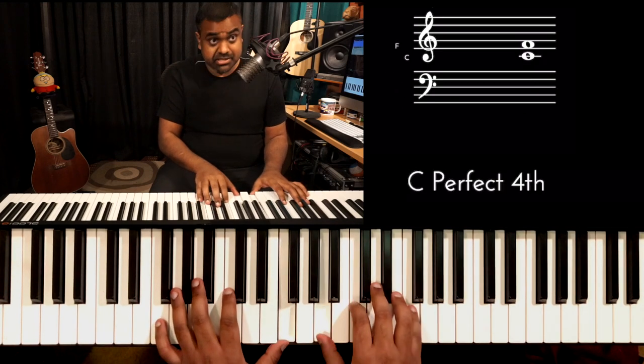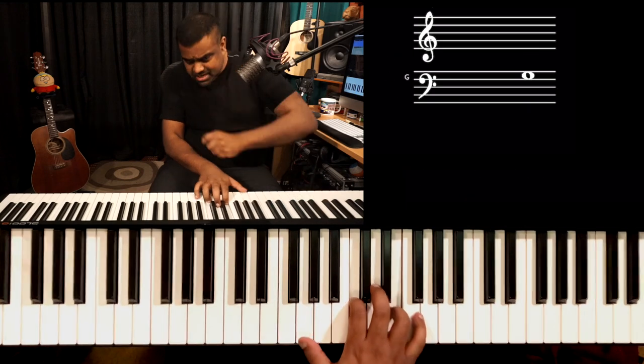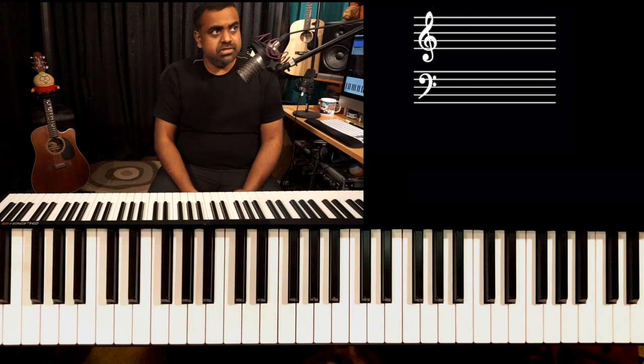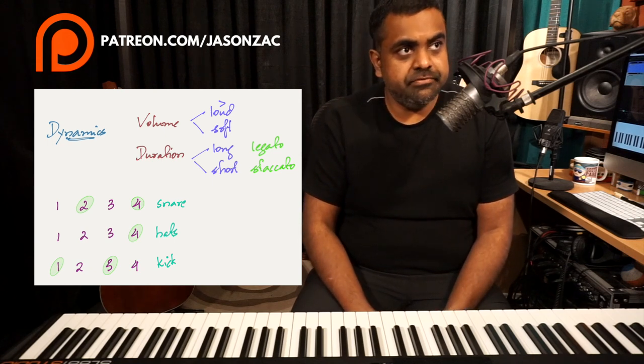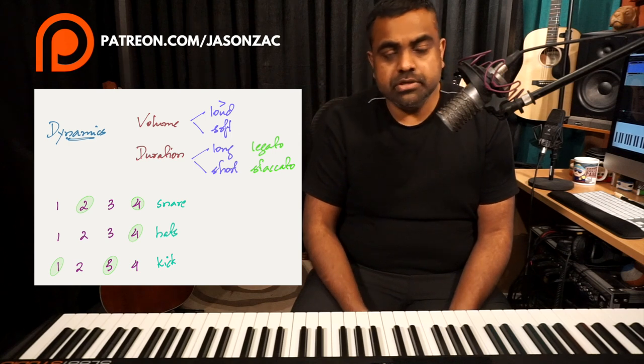The drummer's changing the groove — basically snare drum at beat 3. Earlier the snare drum was at 2 and 4. So this is sort of the rhythm secret of what these drummers do. The snare at 2 and 4 makes it busy, punchy, and choppy. A snare at 3 generally in the overall loop of the bar will make the song very epic and more like a chorus.